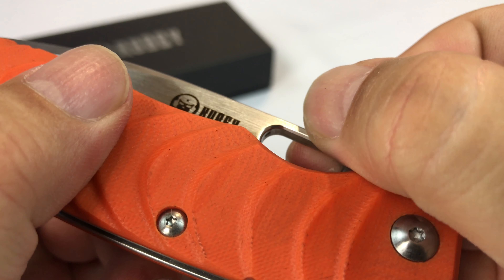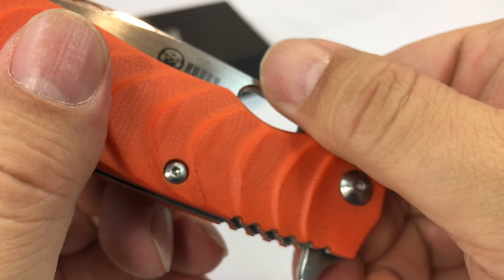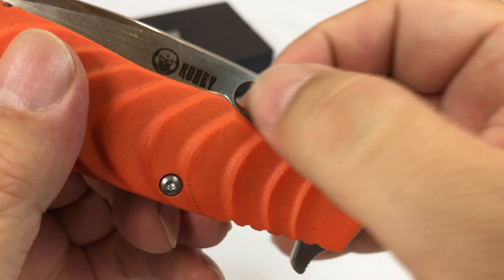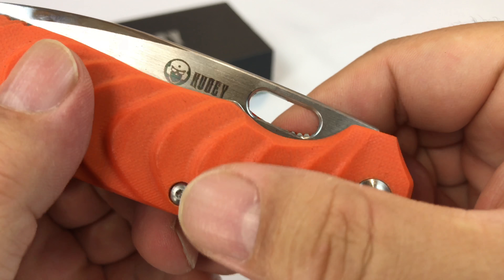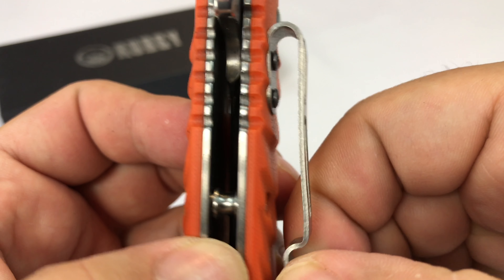And then even the hole for the thumb assist, the edge is beveled right there, which makes it much more comfortable. Honestly, I feel like you could cut your finger on some of the holes that are just drilled through and not finished. And then you have a seriously thick clip here.